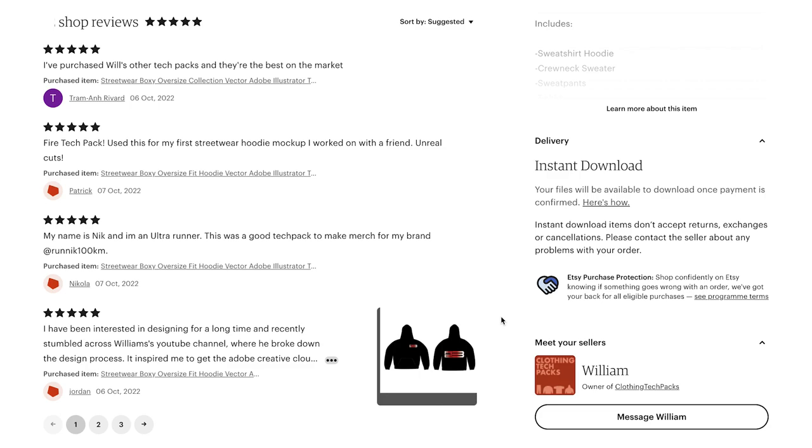I'm trying to make a hundred sales in seven days. I'm getting a lot of views, but not making that many sales, and I have no reviews on anything I've posted. So I want you to buy one of the tech packs and leave a review. Five of my friends bought and left reviews — this was super helpful.